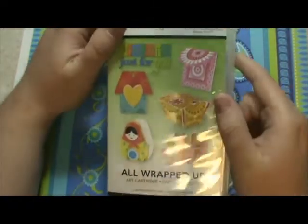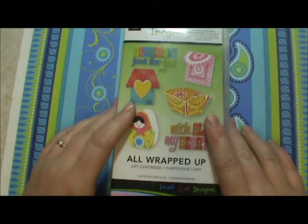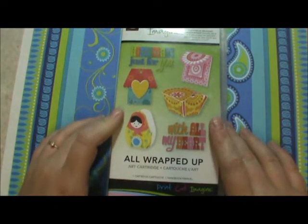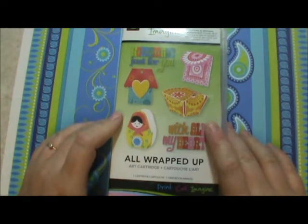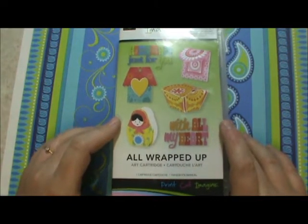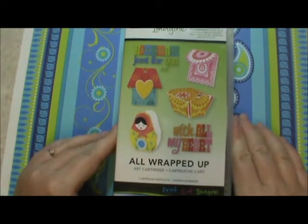Hi my crafty friends, this is Scrappy Jess. I have a two-part video here for you today. It's more of a sharing thing, so if you just like tutorials and don't feel like listening to me ramble, no hard feelings. I just wanted to let everyone know how much I appreciate you. I received a ton of beautiful cards, letters, messages, emails, and comments on my blog, and I haven't responded to all of them, but I am intensely grateful. It helped so much to hear what you're going through and your struggles and know that I'm not alone.